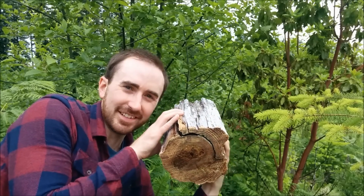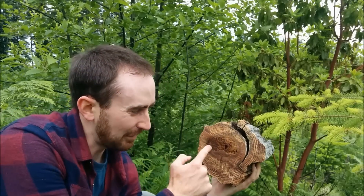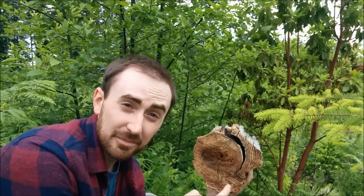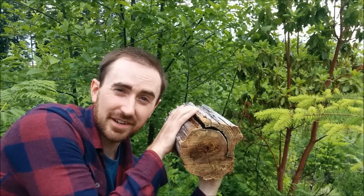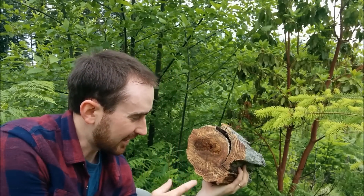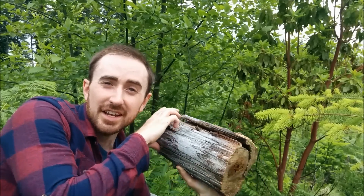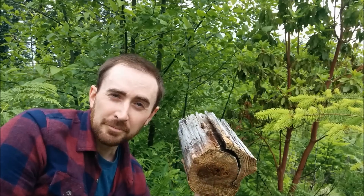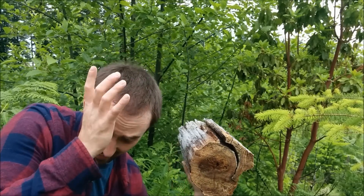Check it out — look how big that piece is! The center is a little rotten but that's a full solid piece of fatwood, and this is just the very top that I cut off. This will last you forever — you really don't need this much fatwood. I'll probably give some of it away. If you want to find large amounts of fatwood, go to logged areas, look for stumps like the one I just showed you, and take a saw or an axe.